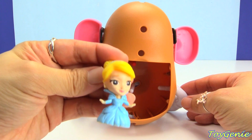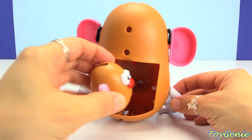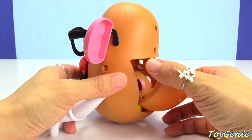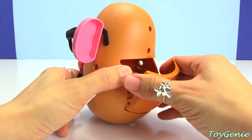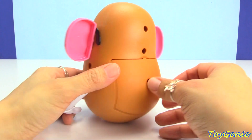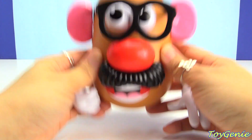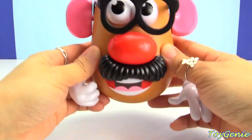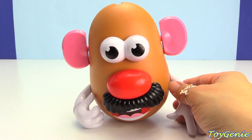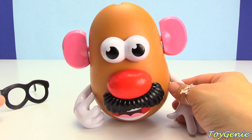So let's add Cinderella and a potato. Let's see what happens. Let's put this back on here, fit it on and close this up. And then we'll give this a good shake. One, two, three. Oh my goodness, he was working so hard that his glasses fell off!